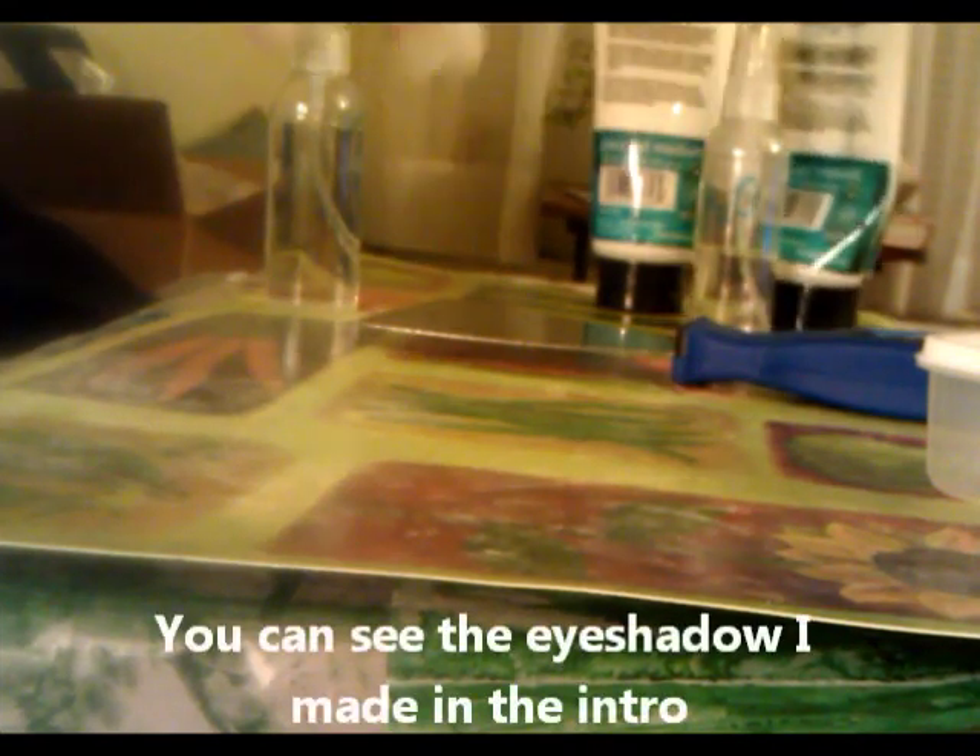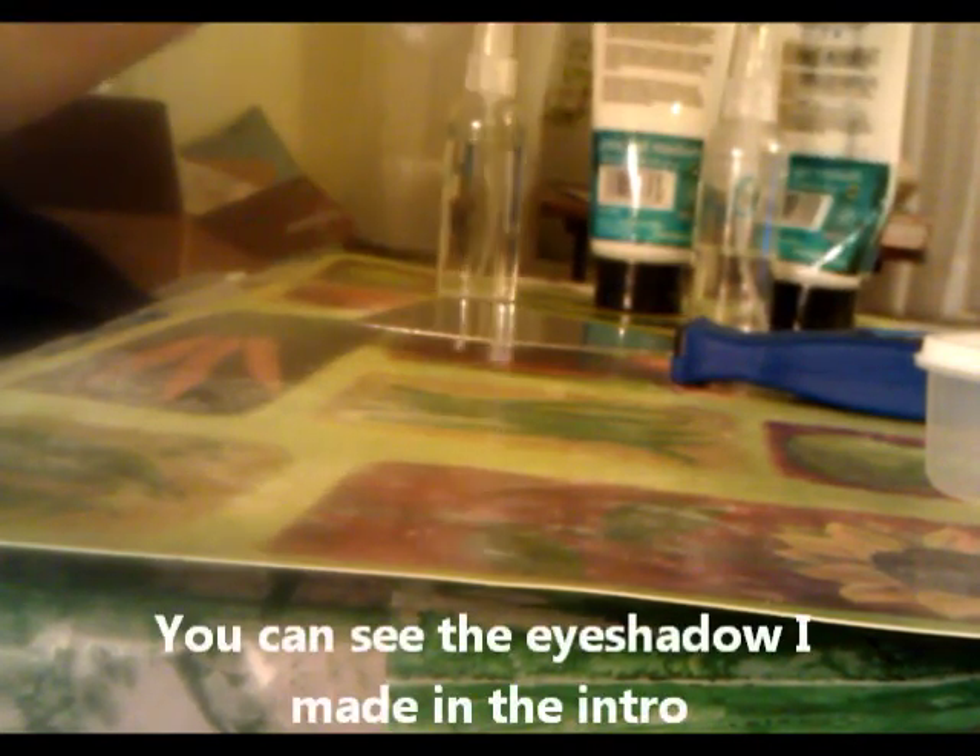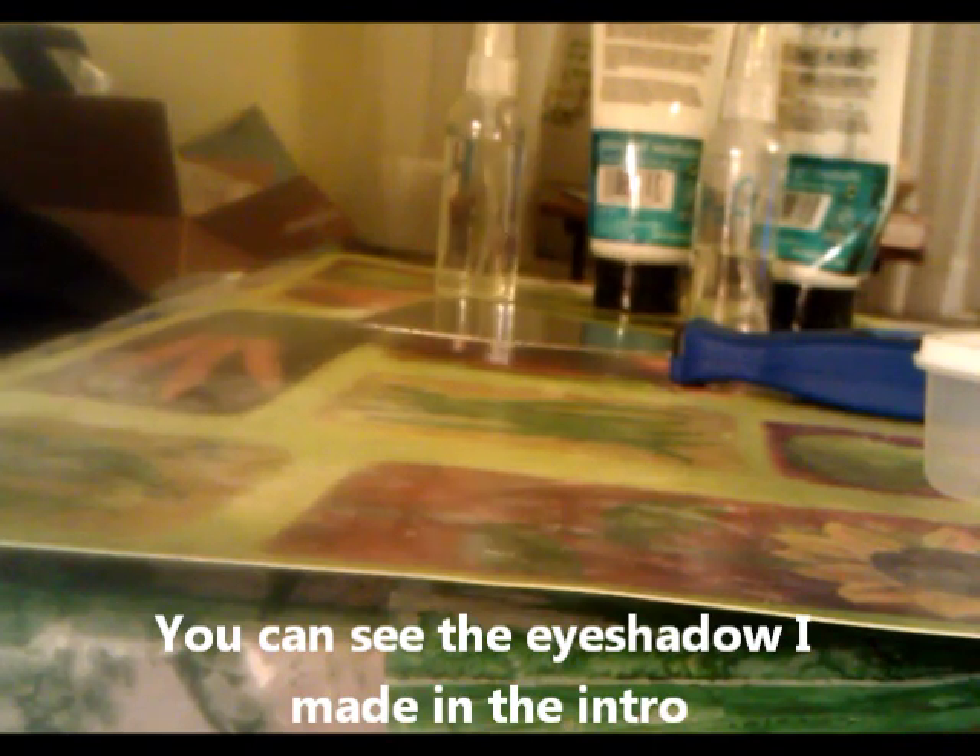Hey guys, it's Shannon. Something I've been trying to get into lately is making my own pigments - I make my own makeup and stuff. That's kind of where I got interested in making my own acrylic paint. When I went to YouTube there was like one video, but it wasn't really making acrylic paint - it was basically coloring white acrylic paint with food coloring. There were some videos on oil paint but none on acrylic, so I did some research and this is what I found.